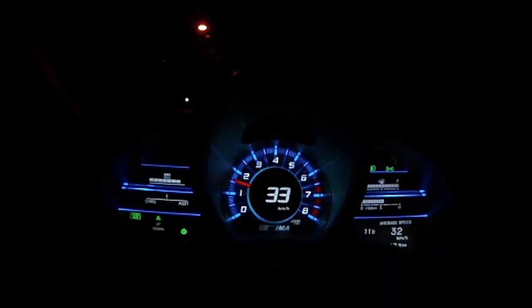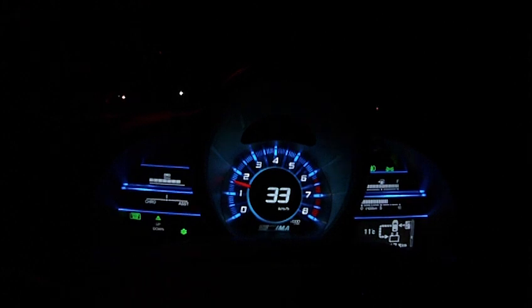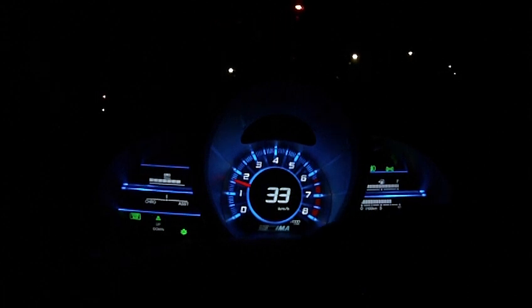Down on the bottom right, you can toggle through these information displays. This one is showing you how the car is being propelled and what combination of gas power and battery power is moving you along. These arrows change depending on what your throttle is doing and whether you're regenerative braking or not.